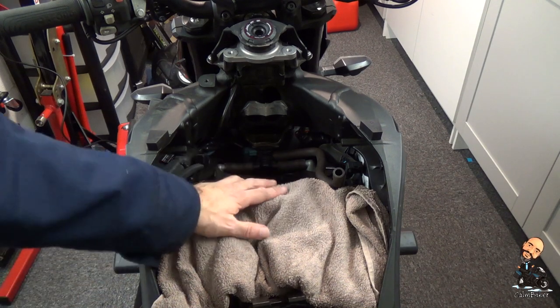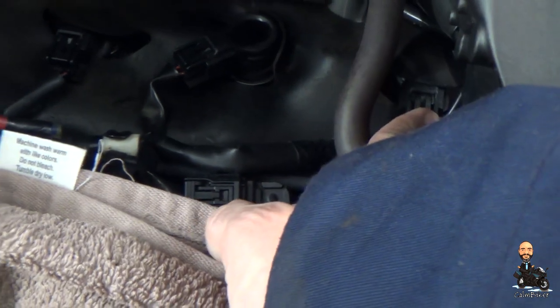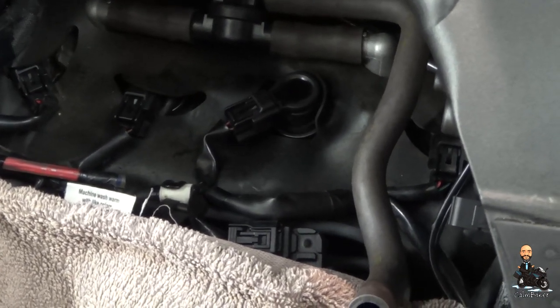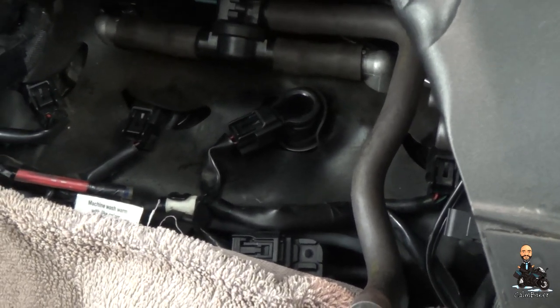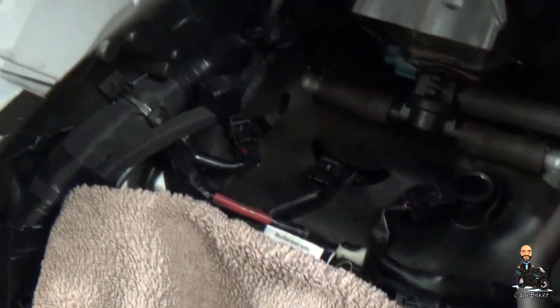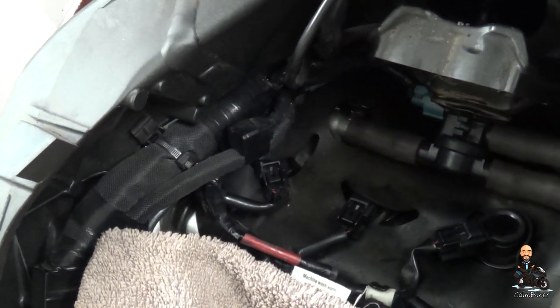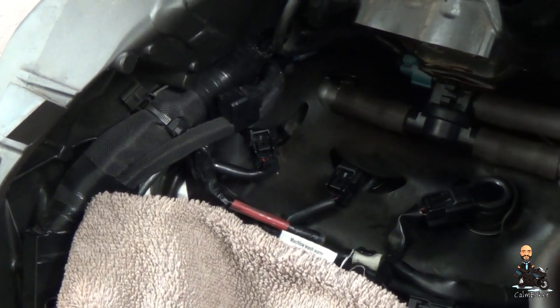Next job then is to remove the stick coils. There are four stick coils in the bike — one, two, three and four. Basically you just — well, we'll find out — take off that connector to remove the cable that delivers the electrical, and then pull the coil out. Now they're quite long things generally. I haven't seen them in this bike yet but I'm assuming they're going to be a good six inches long, which does make this one a bit worrying seeing as Kawasaki have decided to put all this cabling above it. Anyway, let's see.